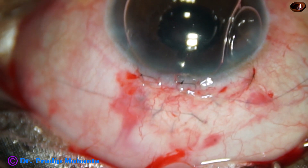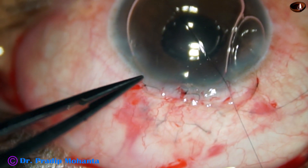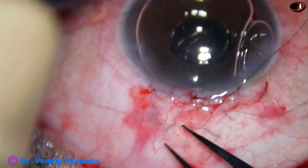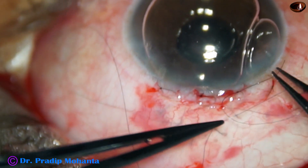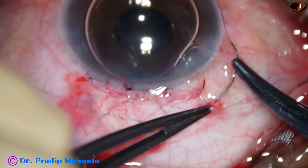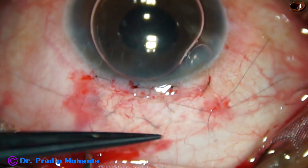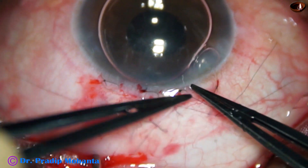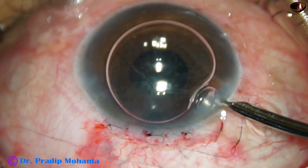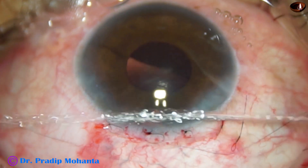Now this is the third mattress suture. See how beautifully the conjunctiva is opposed to the limbus. And now one more suture is placed here — this is going to be a releasable suture. Releasable suture means just three loops and pull, and cut. And now the air bubble is removed. This is the final lavage of the anterior chamber. The air bubble is removed and the anterior chamber is formed by balanced salt solution. And the case is concluded.